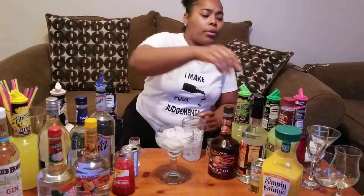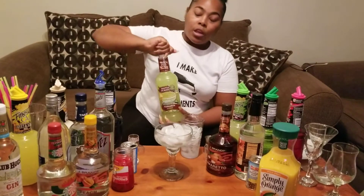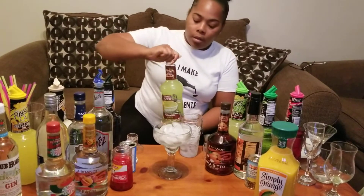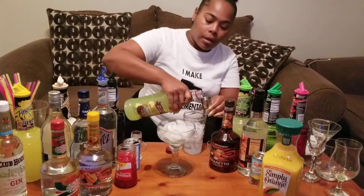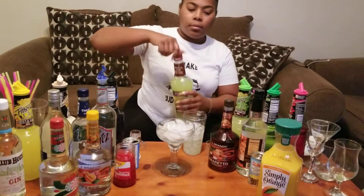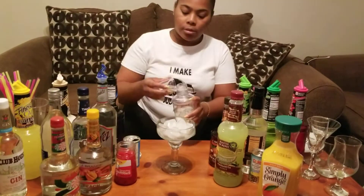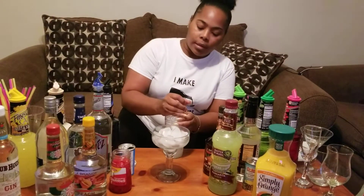Then you get your margarita mix. I drink this stuff by itself, I love margarita mix. Usually I do just fresh limes, which is cheaper, but you just have to squeeze so many of them. We're going to use this today. For measuring purposes, I'll go ahead and do two ounces of margarita mix. Top that back up. Get your shaker — don't forget to put your top back on, because you don't want a mess. Shake that up and you're going to pour it over a glass of ice.